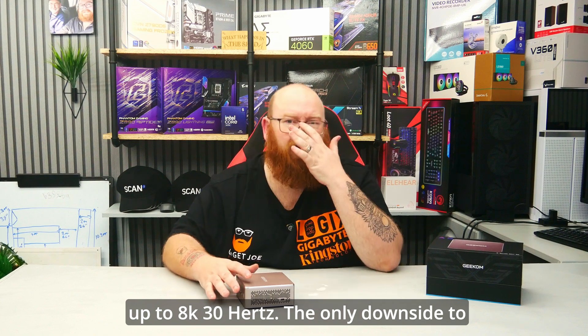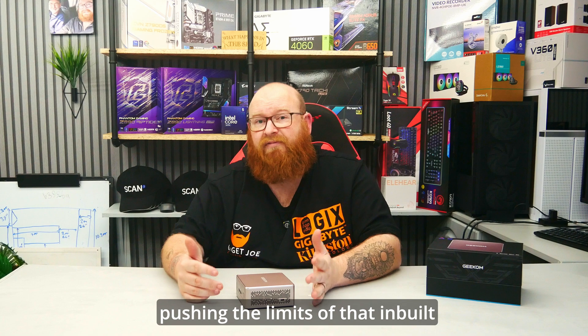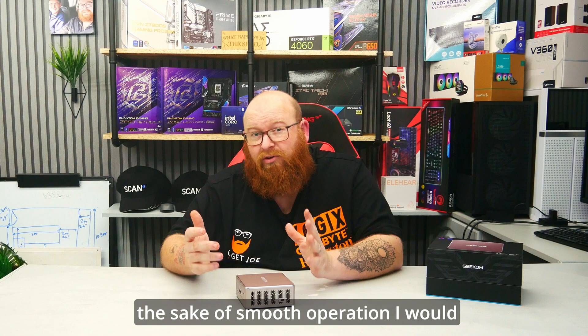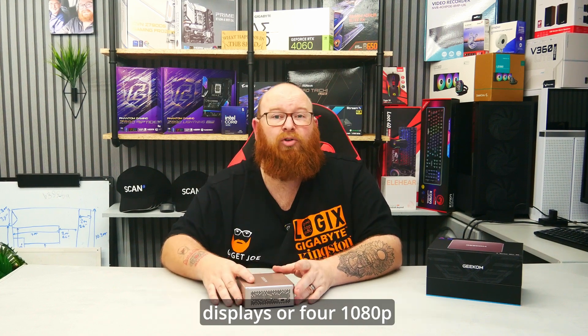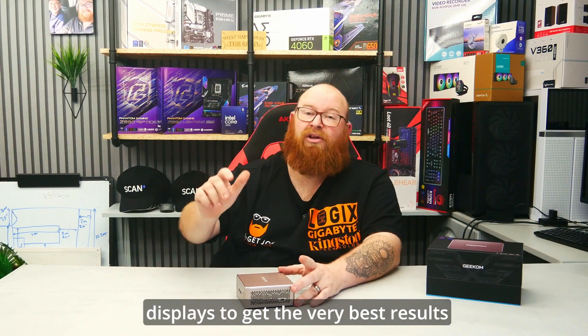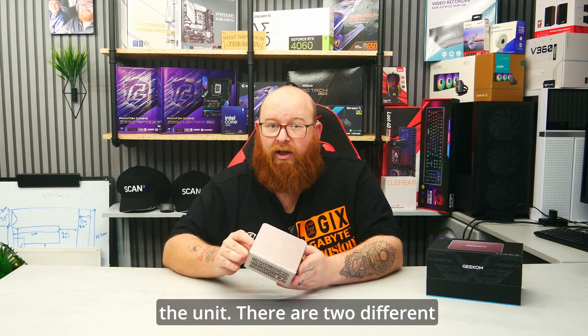The only downside to running an 8K display is that you're going to be really pushing the limits of that inbuilt graphics chip and will likely encounter some issues. So for the sake of smooth operation I would generally follow the rule of dual 4K displays or four 1080p displays to get the very best results out of the little PC. Now let's take a look at what's powering the unit.